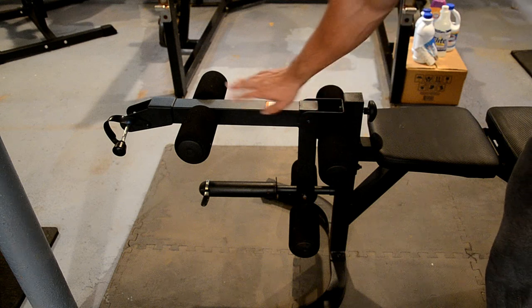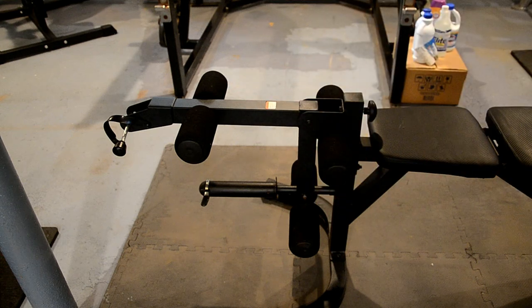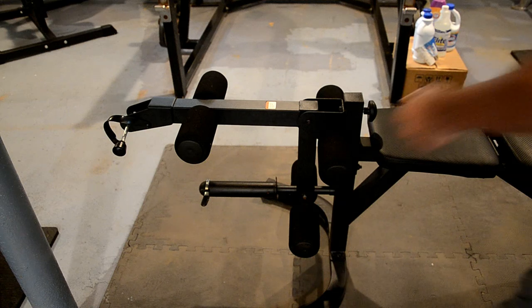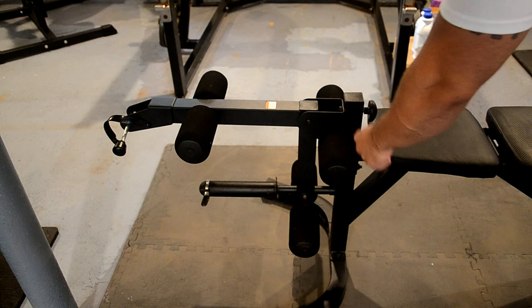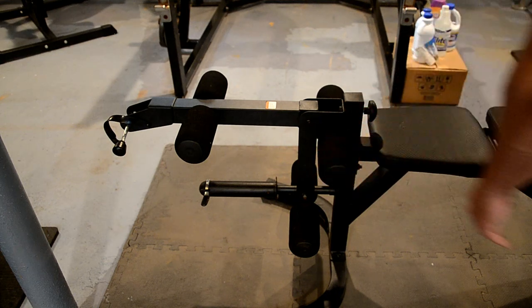Now onto the features: this is the integrated leg developer. It requires Olympic plates with a 2-inch diameter hole, but you can remove the adapter sleeve and use standard weight plates. It comes with a little clamp to hold the weight in place. The foam roller pads are fairly comfortable, though if you have a lot of leg hair, some may get pulled — wear long sweats to avoid that. The weight capacity of the leg developer station is 150 pounds; definitely keep it around that weight, because on the XRS 20 I went higher and the piece broke off.